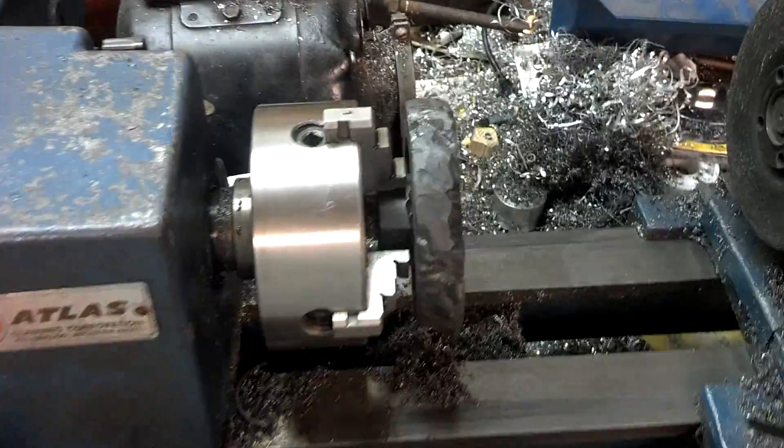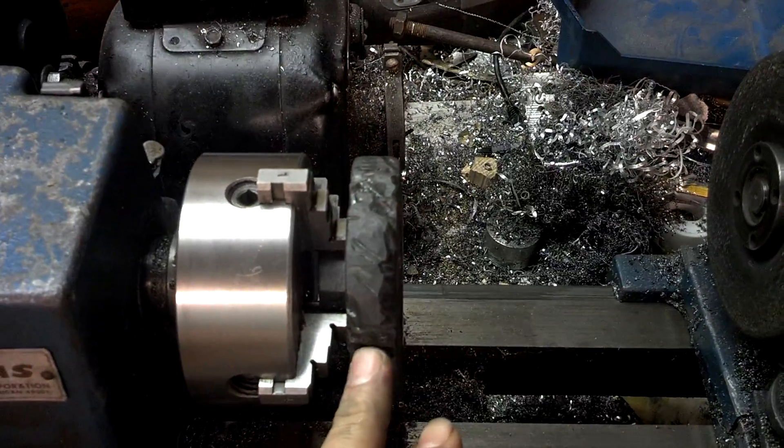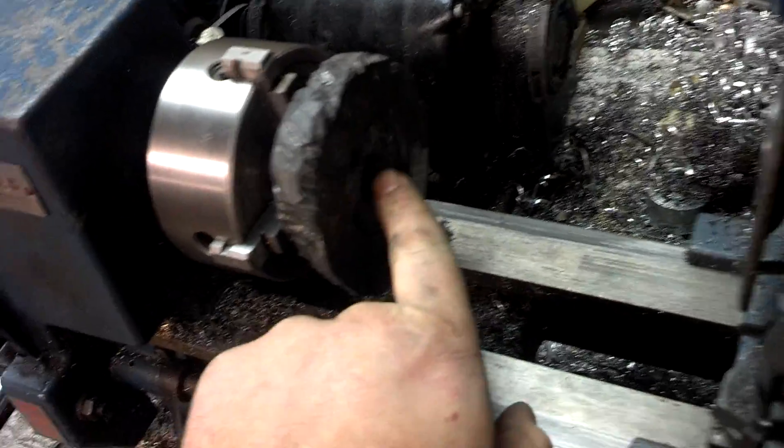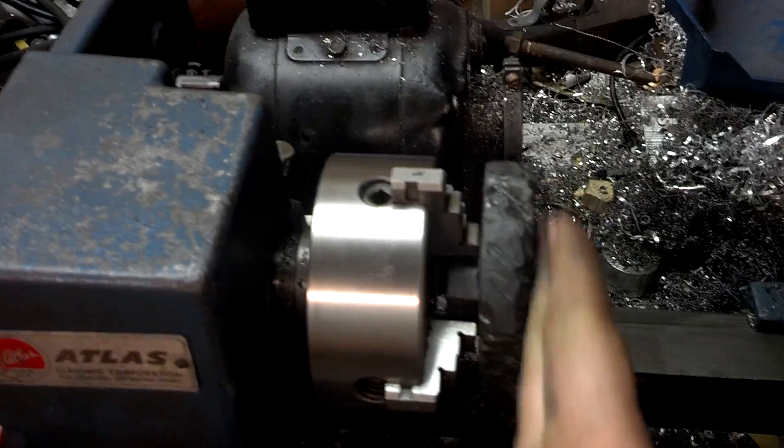I just want to do a quick video here. I welded this piece to this interior piece in here, and the interior piece is threaded. I need those threads to be perpendicular with this surface.